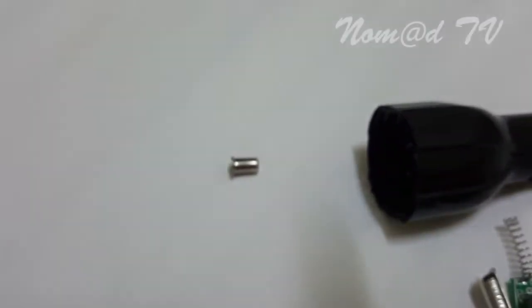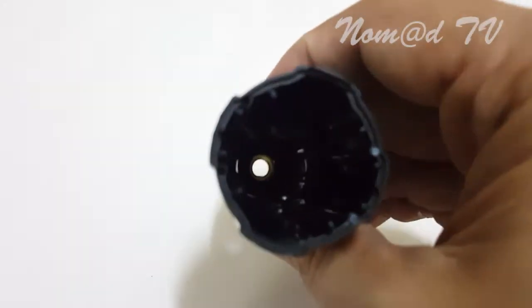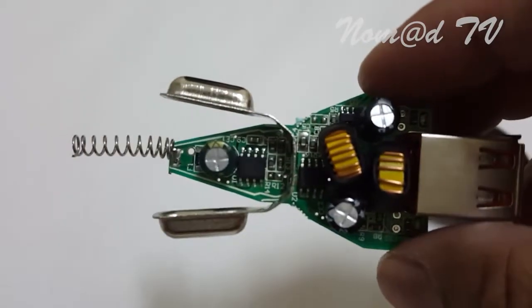Inside the shell there's just the metal contact. It doesn't have any fuse — just the metal contact.